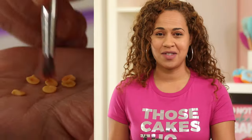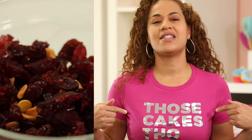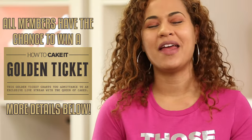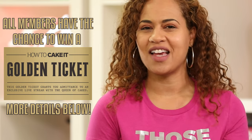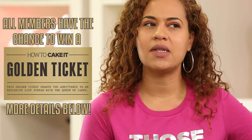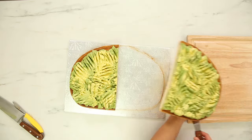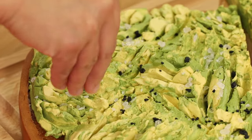Before I showcase my avocado toast, I need to know if you like my t-shirt — it's so reflective! This is this month's Cake Tea Club tee. We also have something really special going on this year because it's 2020: any of our Cake Tea Club, Sprinkle Service, or Deluxe Memberships will come with the opportunity to win one of five golden tickets. These tickets will get you an exclusive private live stream with just me and the five winners. I'm like Willy Wonka — I need my own name. I'm Yoli Yonka. It's time to top my toast so I can eat it for breakfast. You could actually eat this cake for breakfast too. 2020 avocado toast for breakfast!